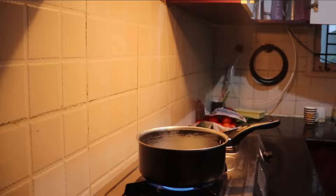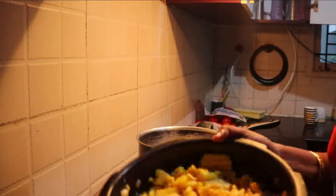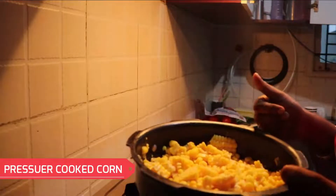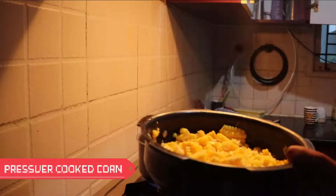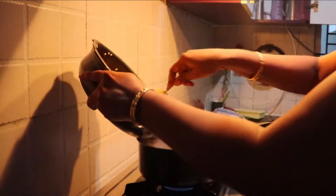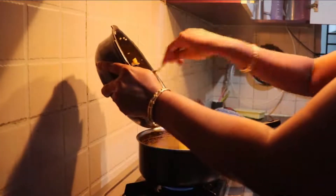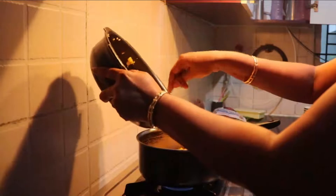Once the butter melts properly, I'm going to add corn to it. I have already boiled the fresh corn and removed the corn kernels out of the corn. You can either use sweet corn or normal corn for this recipe, but preferably sweet corn goes well with this recipe.